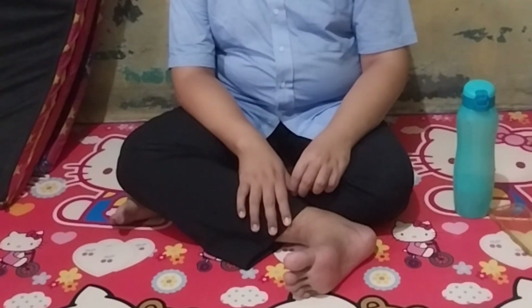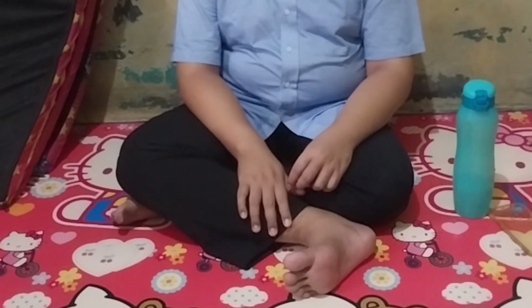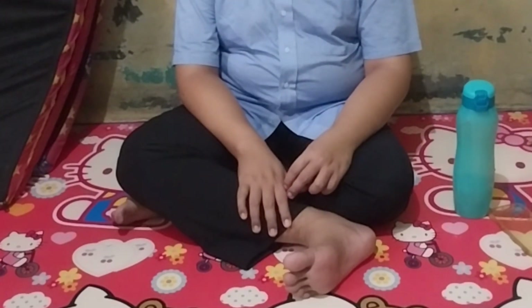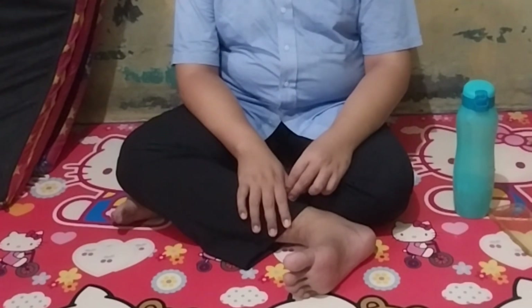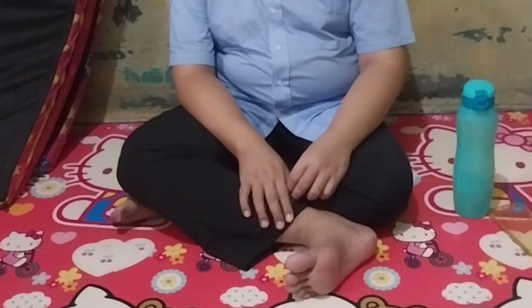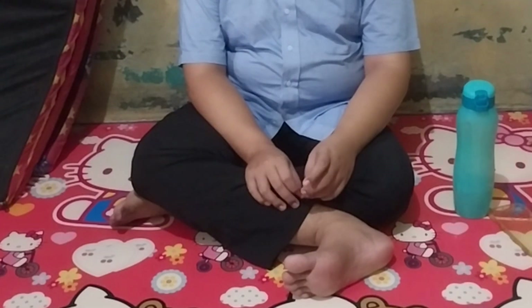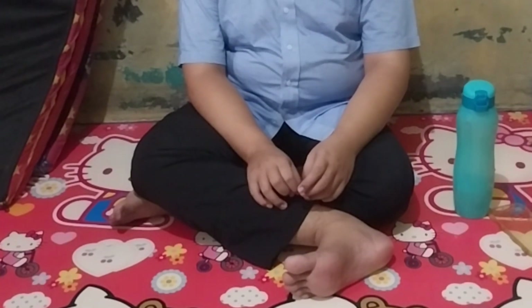Di sesi video kali ini kita akan menjawab sekaligus mempraktekkan tips melalui titik terapi zona meridian, dari pertanyaan beberapa orang yang masuk. Pertanyaannya kurang lebih bagaimana tips ketika kita dalam proses pemulihan setelah observasi, setelah perawatan dari demam berdarah. Ini sifatnya setelah dirawat, bagaimana bisa lebih relax, lebih nyaman, dan cepat untuk pulihnya.